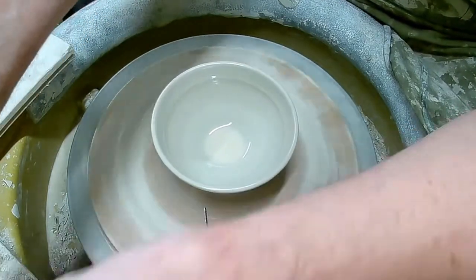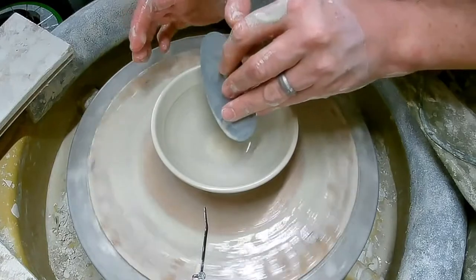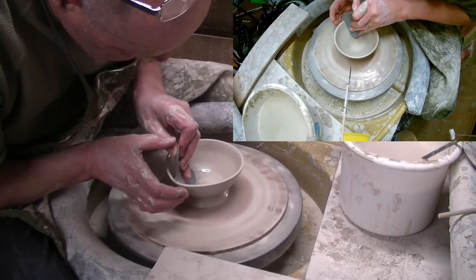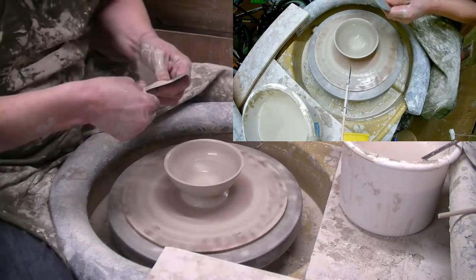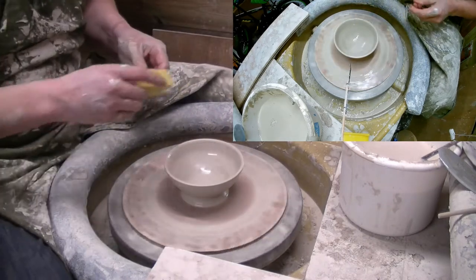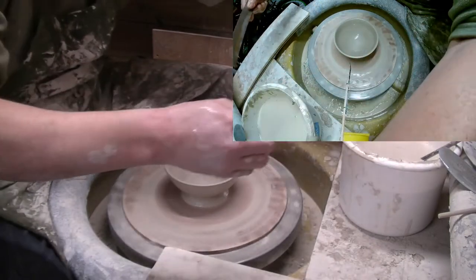We'll just clean it off. So that's a plastic rib, just to get the slotted bit nice. Get that bit of water out of the bottom. There you are, it's a nice shape. These are going to be carved, so we don't have to worry too much about the outside.